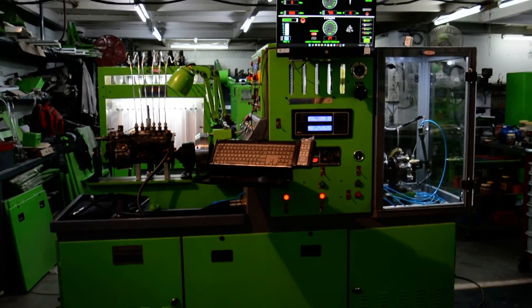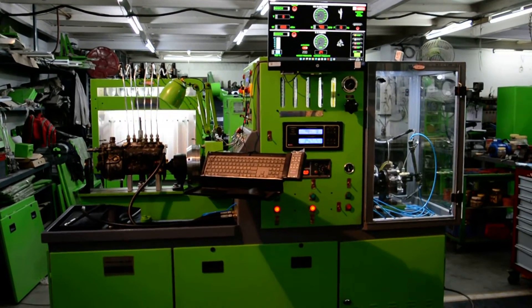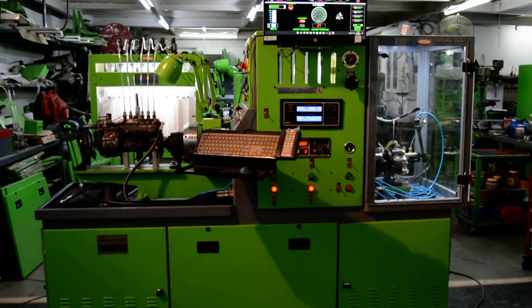This is a double diamond test bench, dual operator test bench, manufactured by Indian Machine Tool AG Precision.